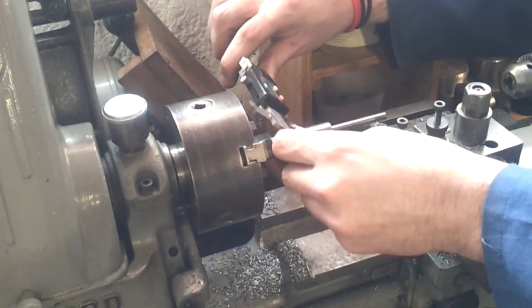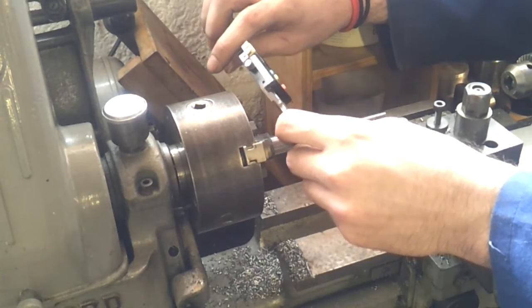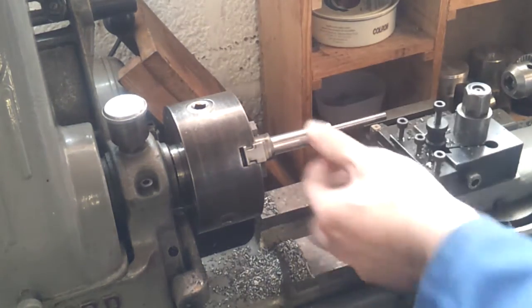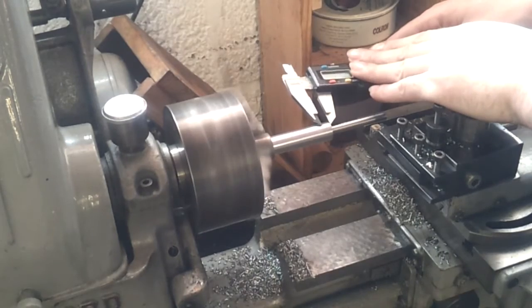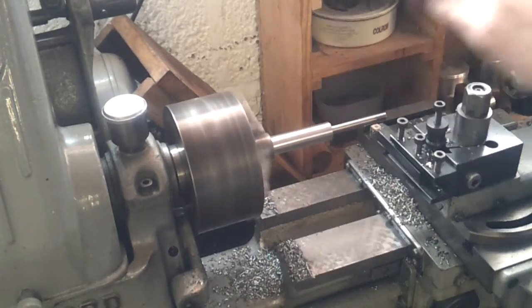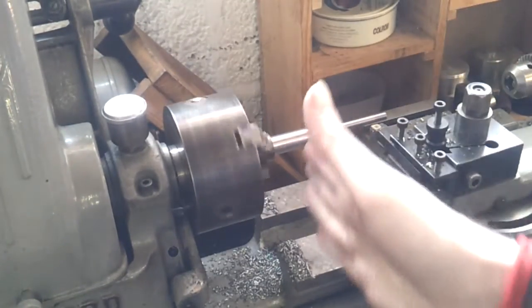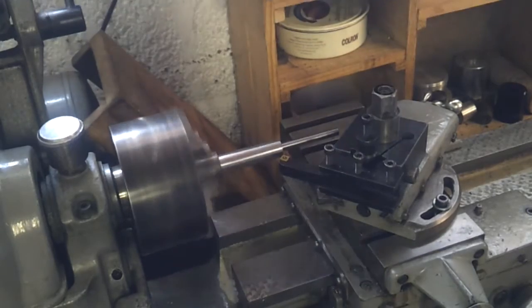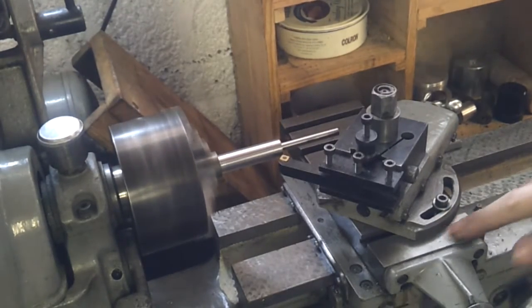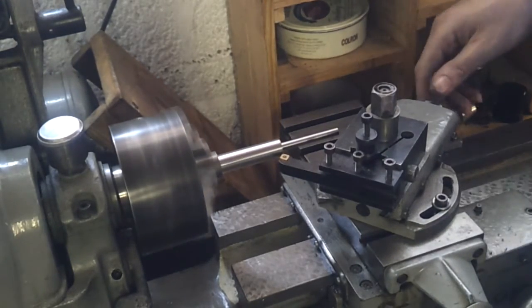That is 15.1mm-ish. I'll leave it as it is, it's close enough. Then I need an 8mm taper. Now I just need to swing the cross slide around so I can come in from this side and taper that down. According to my numbers this should be a 30-degree taper but I'm going to start at 40 degrees and then take it down a little bit to see how close we are.